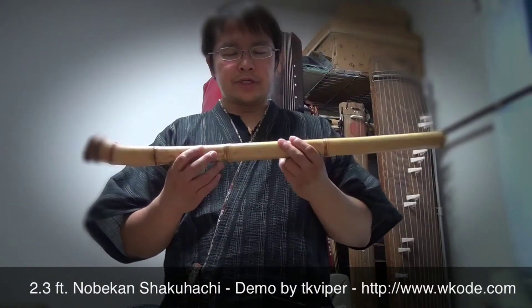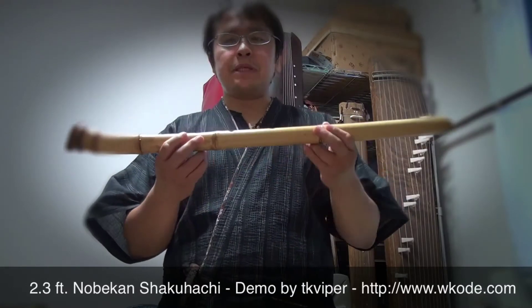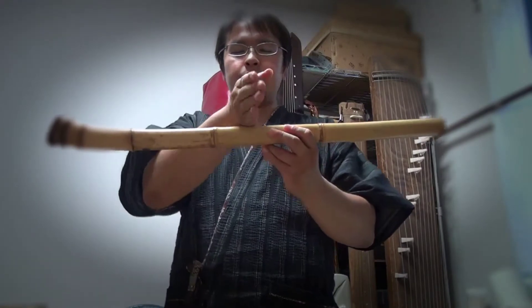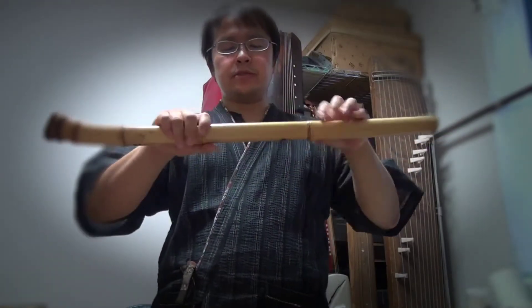Hi, this is TK Viper and today I'm going to quickly show you a 2.3 feet Japanese shakuhachi flute. It's a nobekan flute, meaning it's a one-piece bamboo flute with no joint. You can't split it into two pieces.